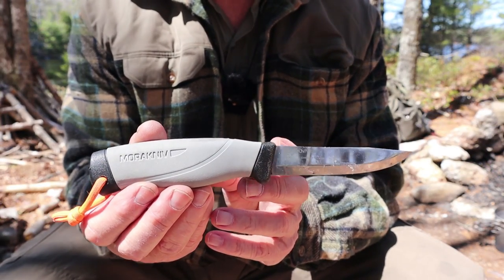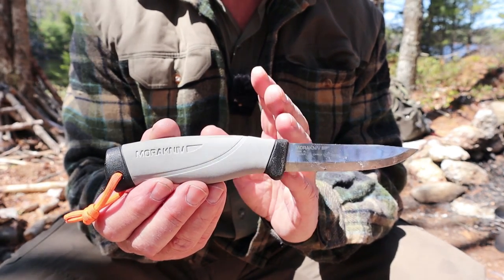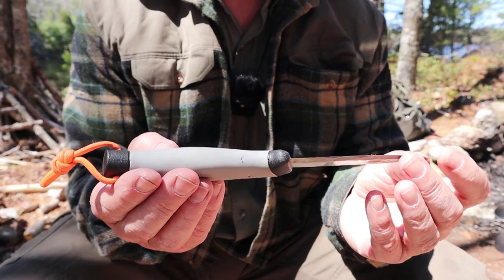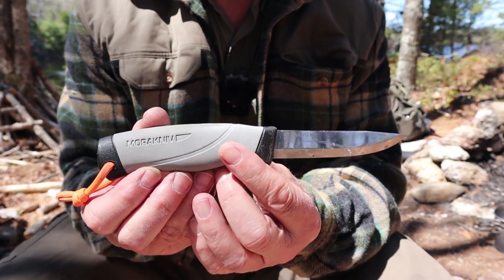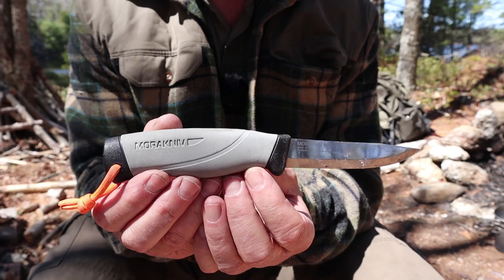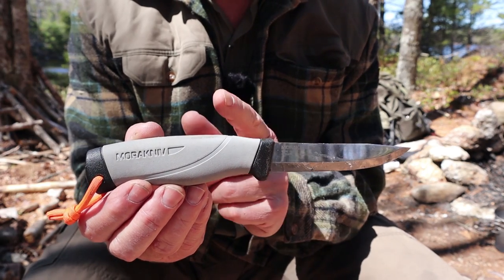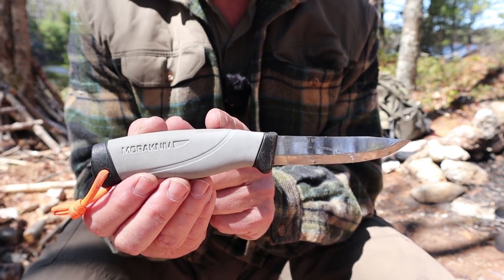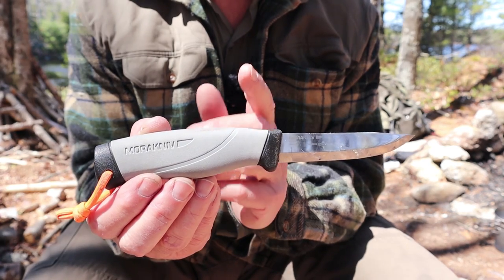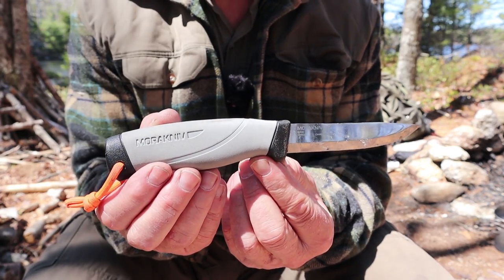The first knife is the Mora Companion HD — though what I actually have is the old Robust HD version, which looks different from the current one. I purchased this knife probably 10 or 12 years ago. It's my first real bushcraft knife and still serves just fine. I bought it because at the time the Mora Companion didn't exist yet. Mora replaced the earlier Clipper with the Companion and then upgraded to a heavy-duty version, hence the HD. It is virtually the same knife, with the exception of the handle color.